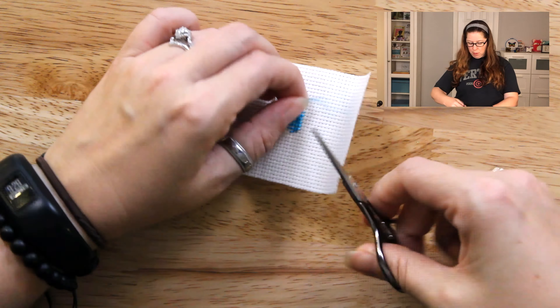Congratulations, you won Thread Chicken! Your friends will envy your mad skills. Maybe they'll even throw you a ticker tape parade. Okay, maybe no parade, but they'll definitely want you to show them how to do this. You should come on over to the Notorious Needle Facebook group — I'll place the link down below — and post a picture of your latest thread chicken win. You totally get bragging rights. I'll see you there. Stitch on.